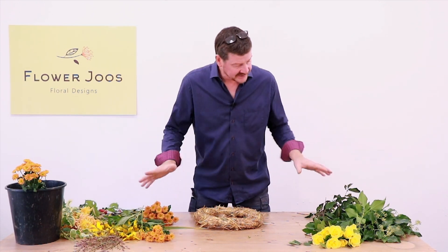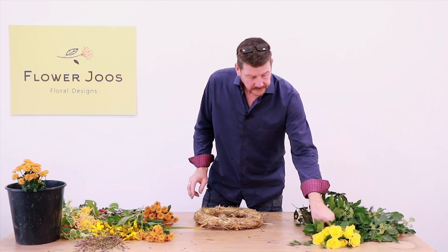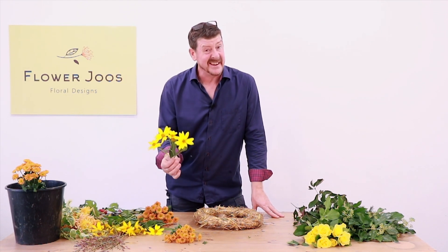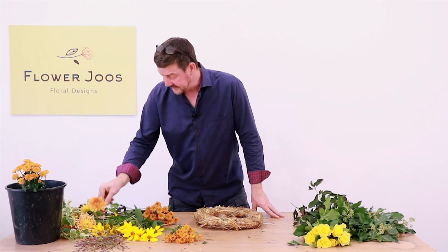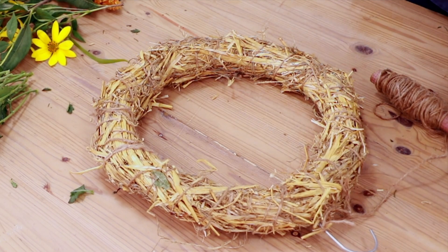I've got all my materials set up: some ivy, some pine, little roses, some little santini, some perennial sunflower, and some dahlias that are still going in the garden. So we've got a nice variety of materials.